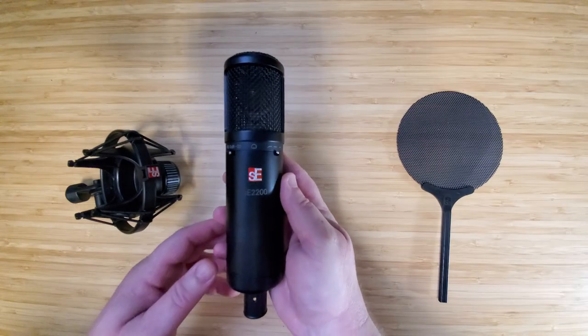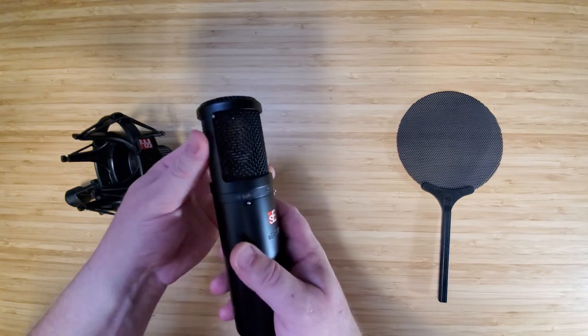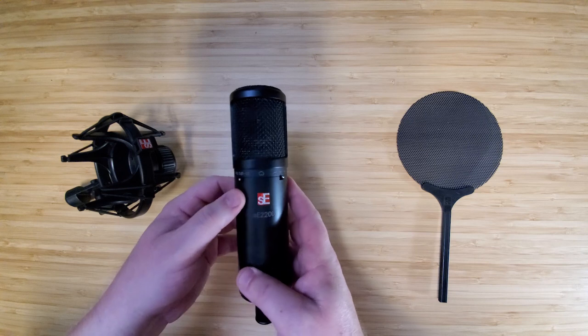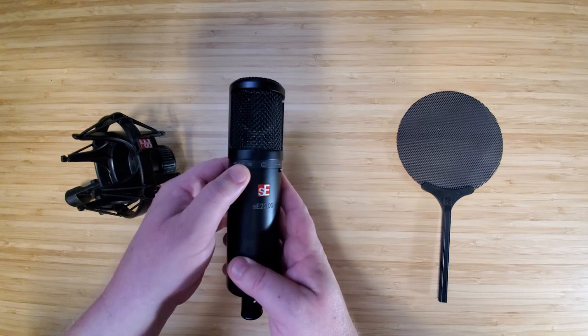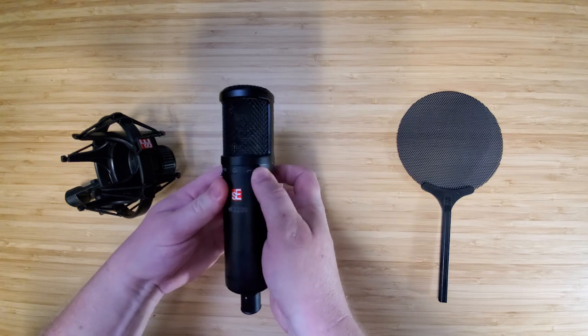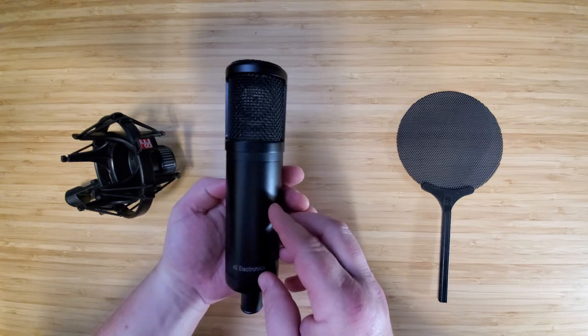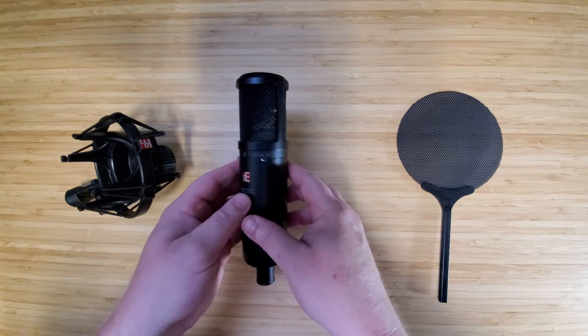Now the body on the SE2200 is all metal. The grill is just a touch spongy, but nothing I would be too worried about. The switches are a massive upgrade from the X1S, as they are the standard switches you would expect on a microphone like this. Outside of those switches and the logo, there's nothing really of note on the body of the microphone.